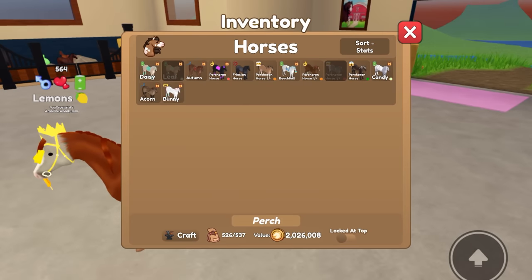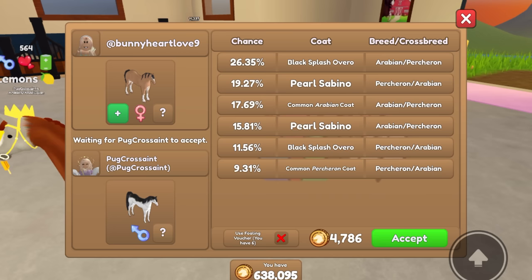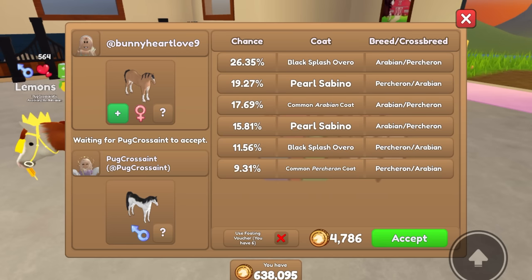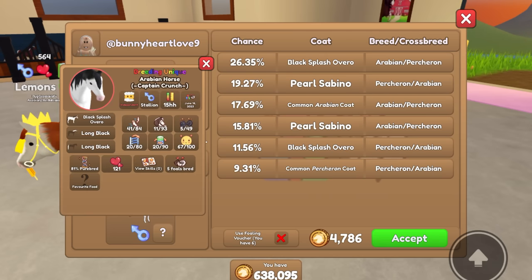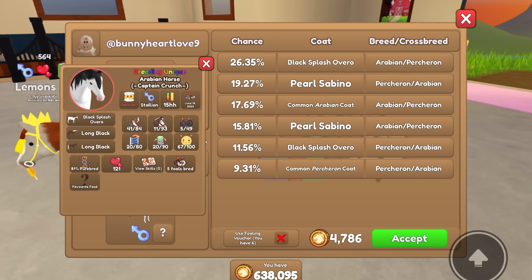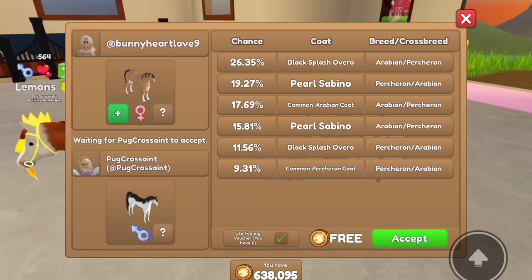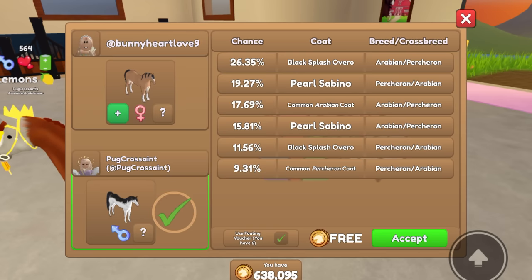I have a whole bunch. I think I'll do this one because it's pretty cool looking. So Pug Cressaint spun an Arabian and she's adding her horse Captain Crunch, which is Black Splash Overo. I'm super excited to see what we get, so let's go ahead and accept this. Since we have two unique breeding outcomes, we'd better get something good.